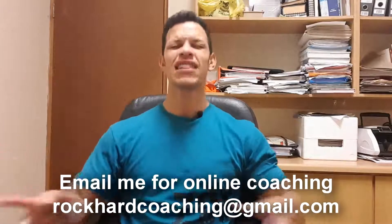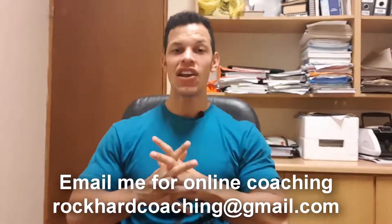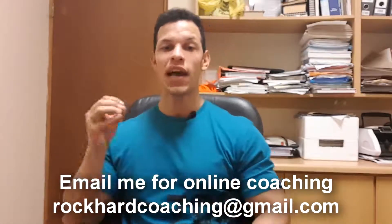What's good YouTube? Rich Rockman, aka Rock Hard Fitness. If you see me in this black chair over here in my office at the Rock Hard HQ, then you know it's going to be a sit-down video where I talk to you.